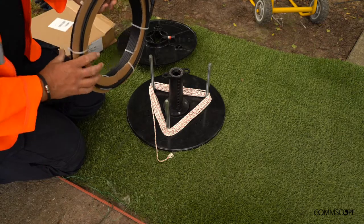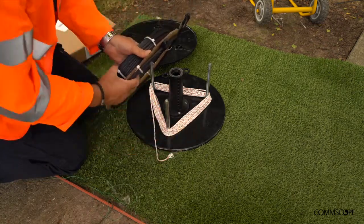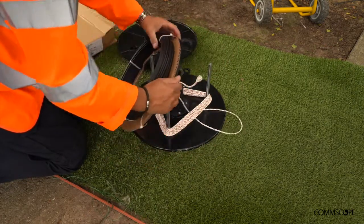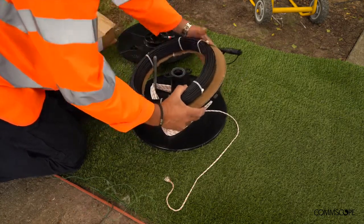Taking your easy access or fibre only drop cable, ensure that the connector side is facing the sash line. Before tying on your sash line, install the coil onto the reel, ensuring a nice tight snug fit.